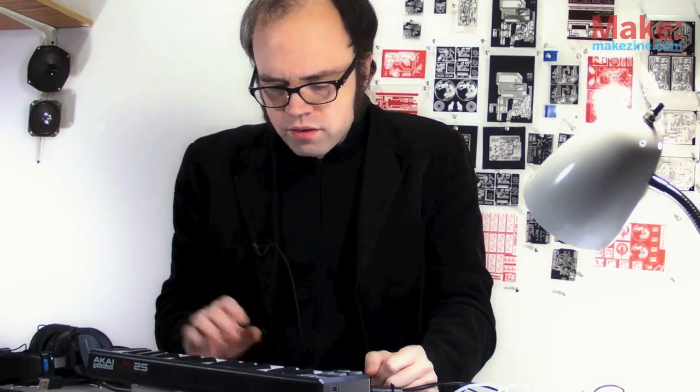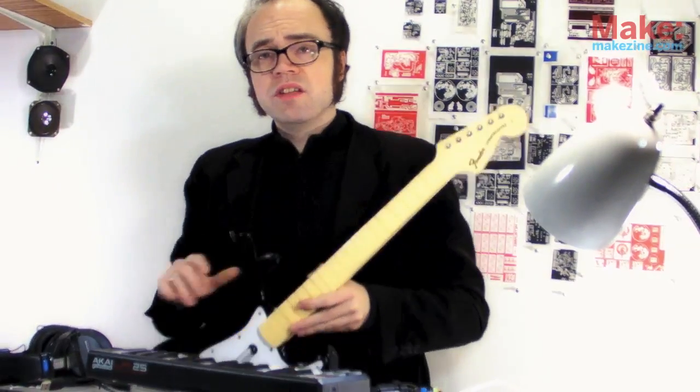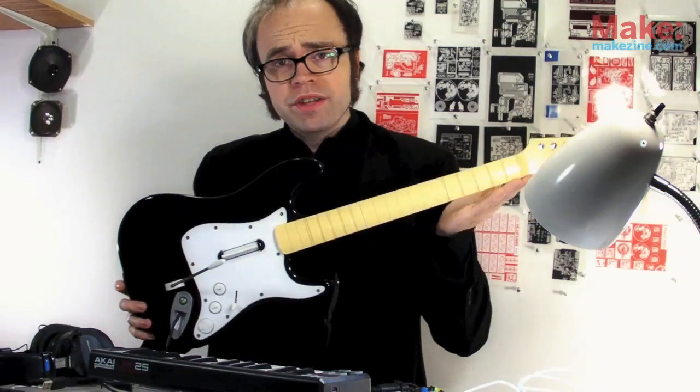I've essentially built my own USB MIDI to old-school MIDI converter, which is cool if you're into that sort of thing — which I am. But really, this could be used to convert any USB device to MIDI, like, say, a USB video game guitar.